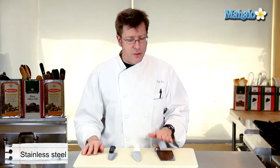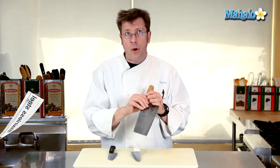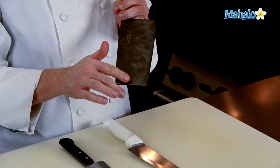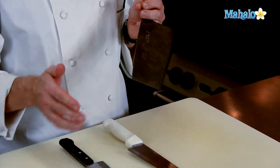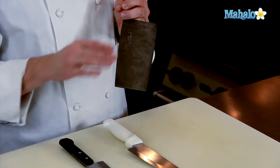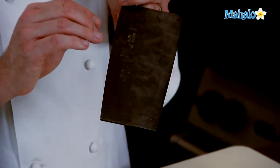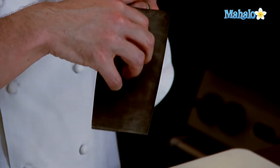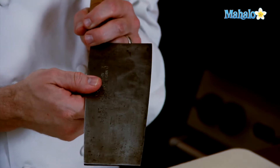The advantages to a carbon steel knife is that it tends to be relatively soft, so an edge on this can be obtained very rapidly, but it also dulls pretty quickly too. One of the disadvantages to carbon steel is that it does not like things that are really acidic, so cutting things like lemons and limes can actually cause the metal to pit, and it also doesn't like to get wet.